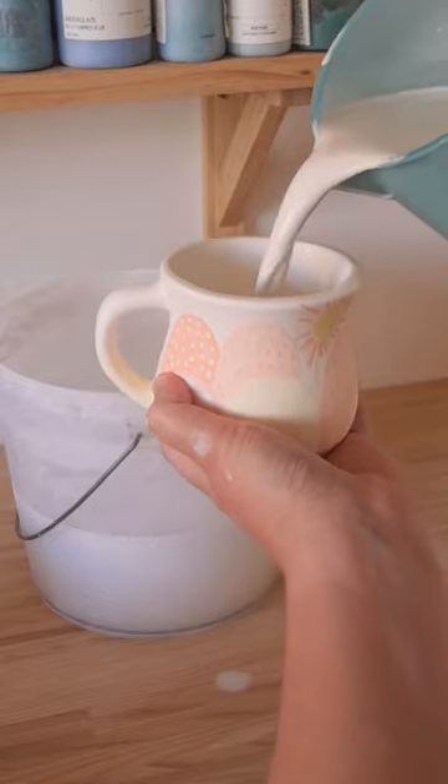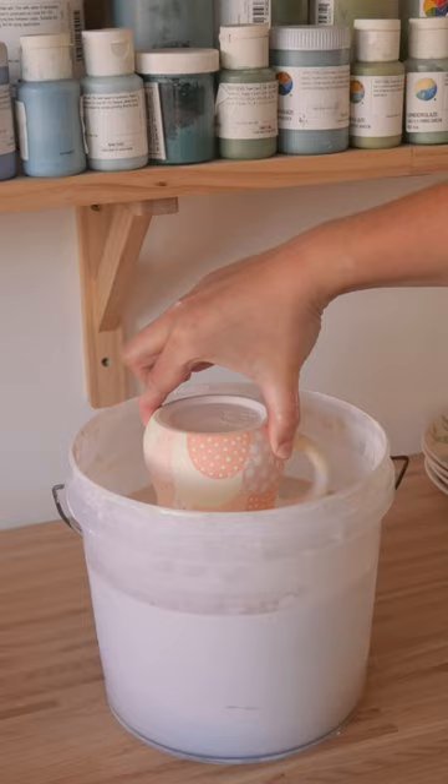I get comments asking, what do you do where your fingers were in the glaze? Here is what I do. It's actually pretty simple. I just go back in and I touch them up with a brush.